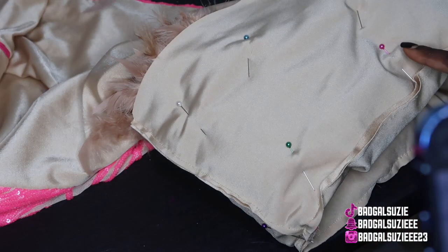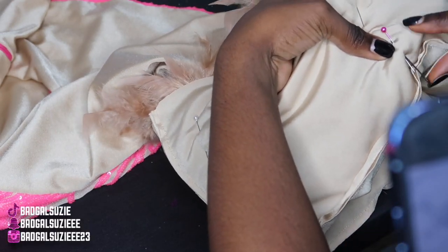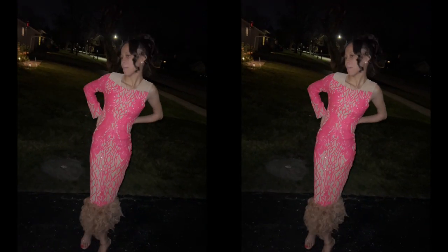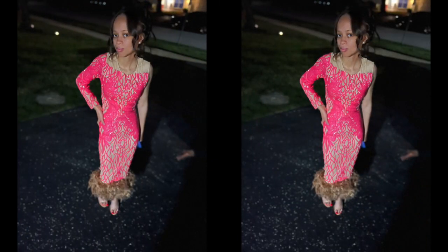I really hope y'all enjoyed this video, I hope it was helpful, and I hope y'all try it out. Make sure y'all shop Susie Collection — DM me for custom orders. This is the final and finishing look. I love you guys so much, give this video a big thumbs up — she was so cute! Bye, peace!